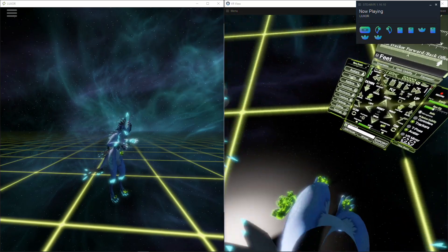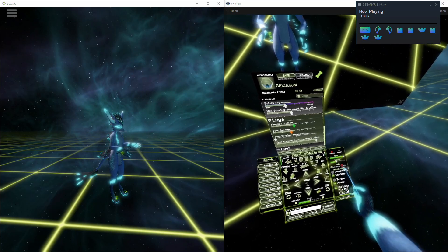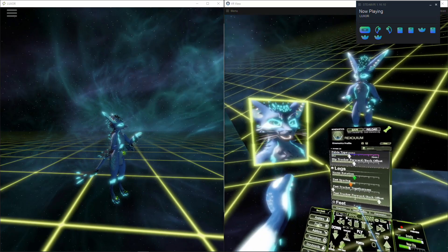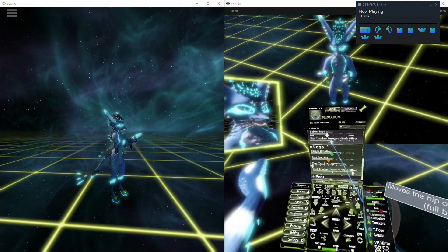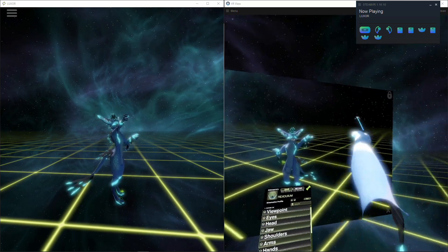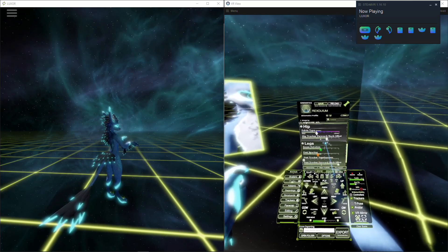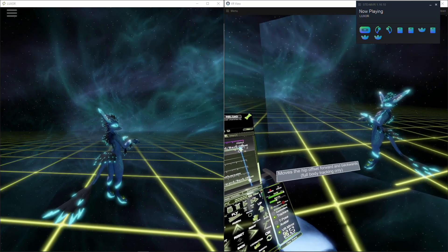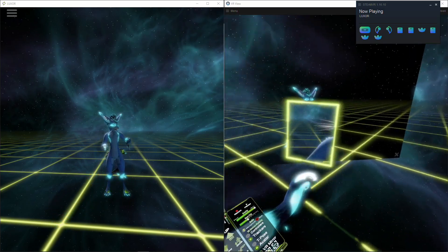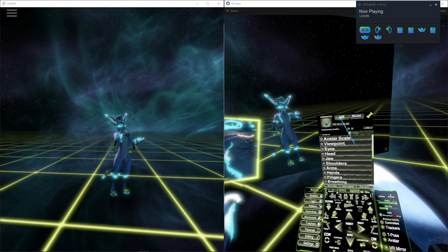For the hips too — let me use the mirror. Okay, so with the mirror, we can adjust the hips forward and back. If I lock the mirror and look... yeah, probably right there. That looks good from here, so I would just save.